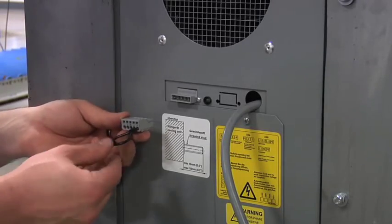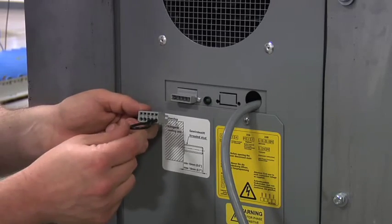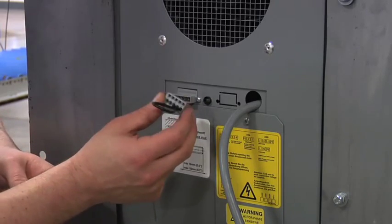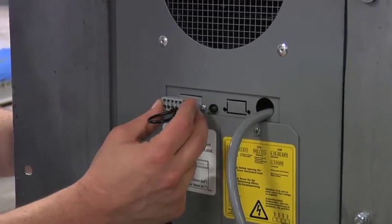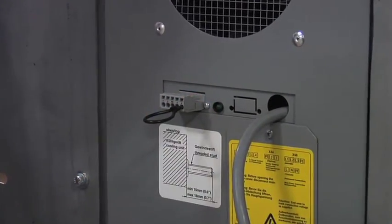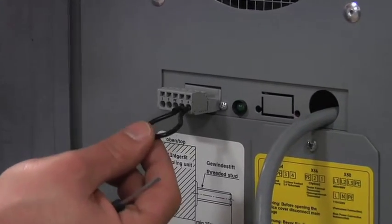For the unit to work properly, the door contactor circuit needs to be closed. This is done through the included WAGO plug, with terminals 3 and 4 jumped out with the included wire and inserted into the back of the unit. If you are going to use a door circuit, you can wire to that contact.